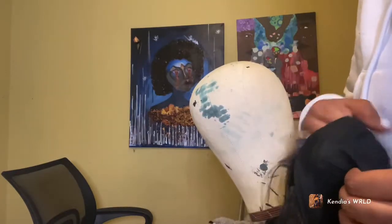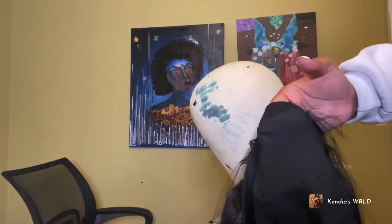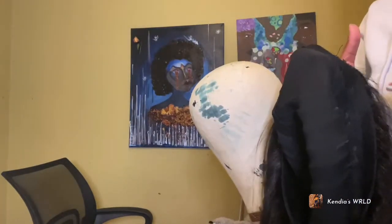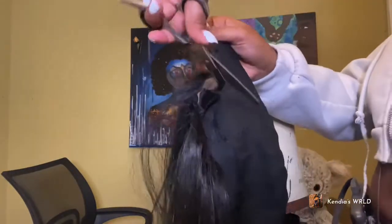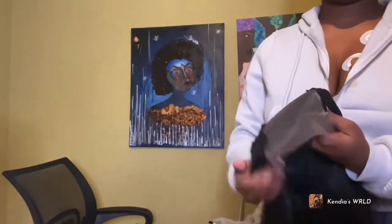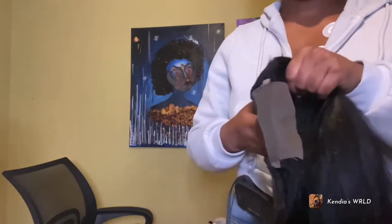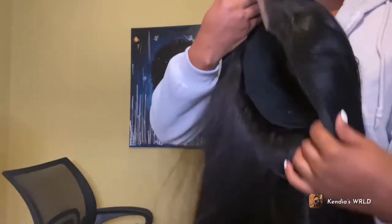Now the wig is off and we're going to cut where we sewed our cap or our closure down, so we're going to cut around that. Here's the wig — this is what it should look like after you cut the cap from off the lace. Now we'll put it back on our mannequin and I'll show you guys how it looks.